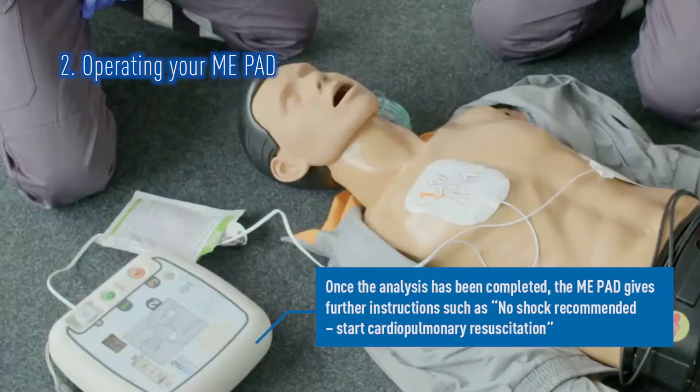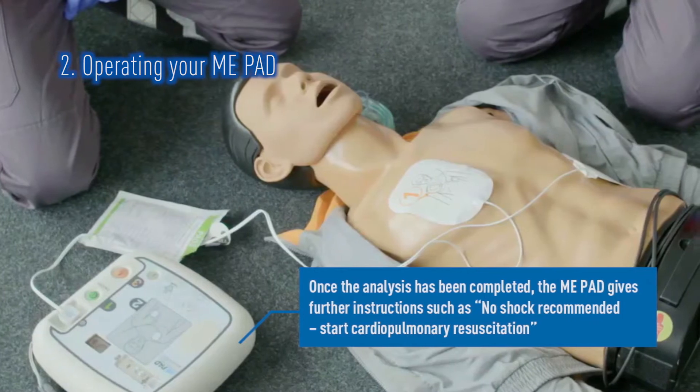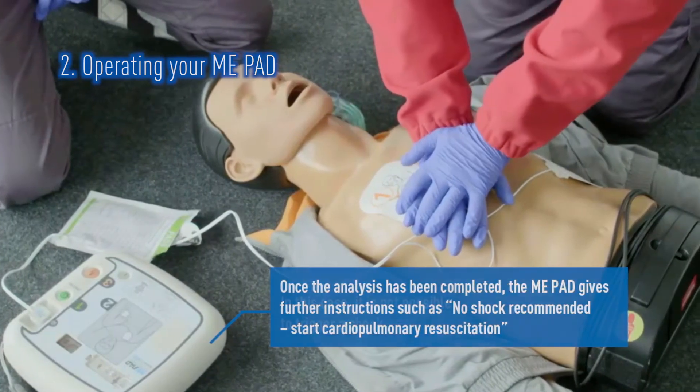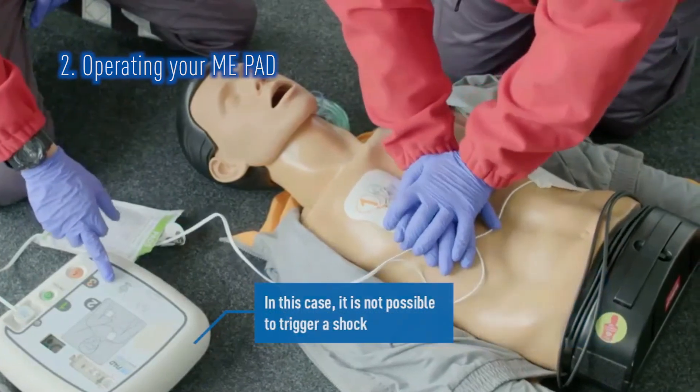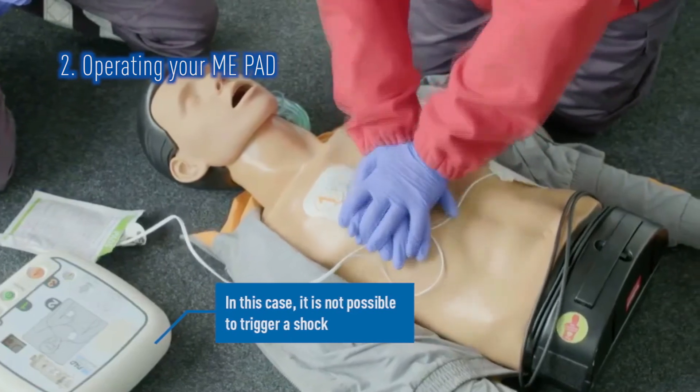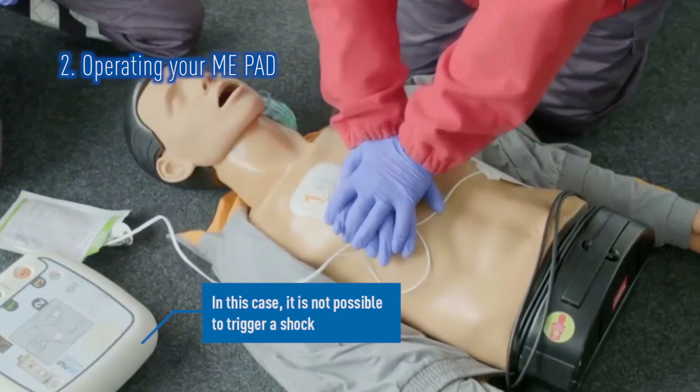At times, a patient's heart may not require a shock. In this instance, the ME-PAD will state this. In these circumstances, it is impossible to accidentally administer a shock. If the patient is showing no signs of life, you should immediately start CPR.